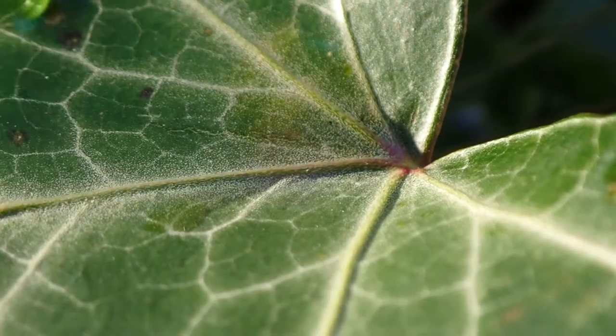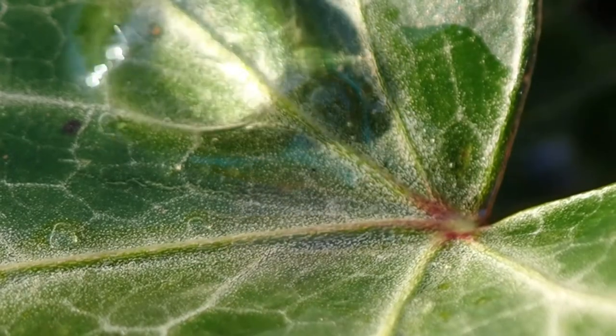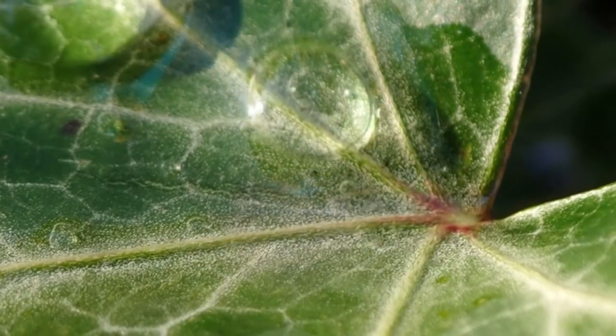Placing drops of baby oil on a leaf is probably crazy. Well, in slow motion and up close, it's still probably crazy, but it does look pretty cool.